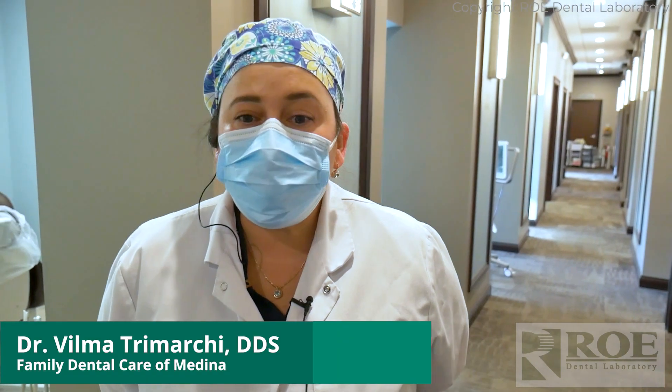I've always done dentures the traditional way — the way I was taught in school: step one, two, three, four, and then deliver.